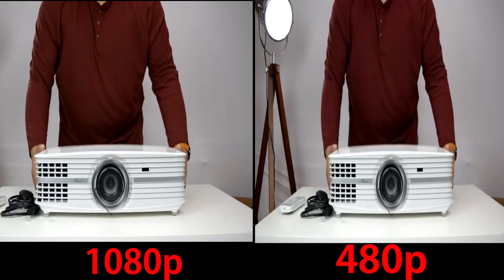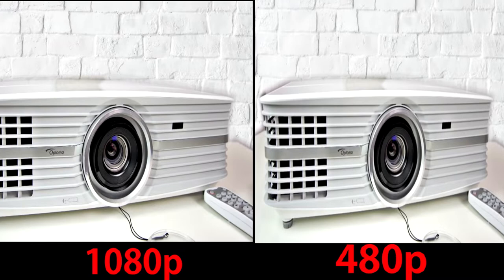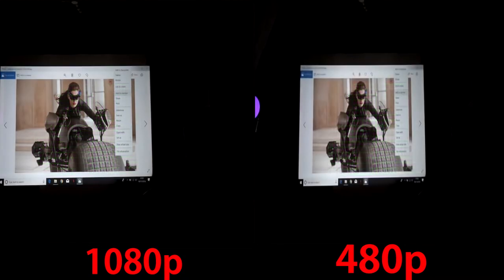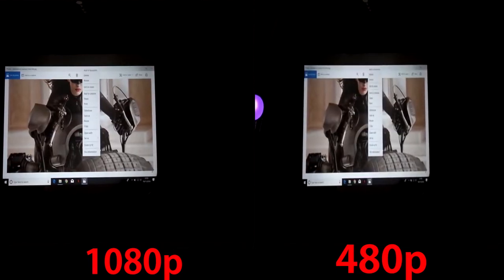The lens on the projector is mounted in the centre, unlike the TK800 and the PX-747. I personally prefer having it mounted in the centre — I find it slightly less of a headache aligning the image. Aside from the front IR sensor, nothing much else to talk about here.